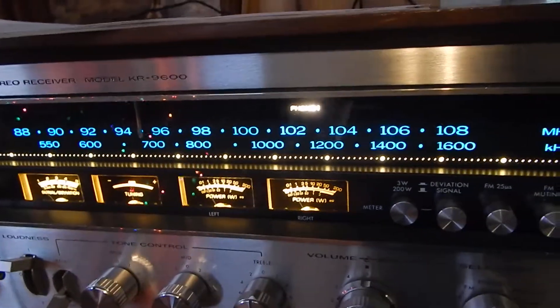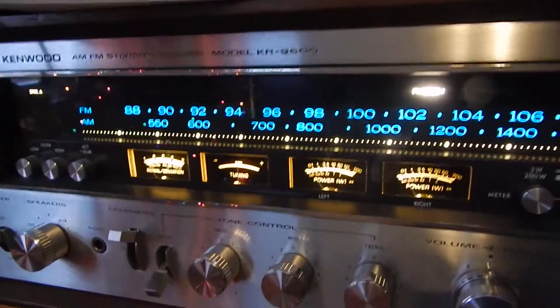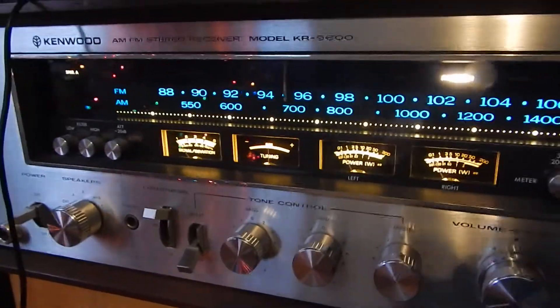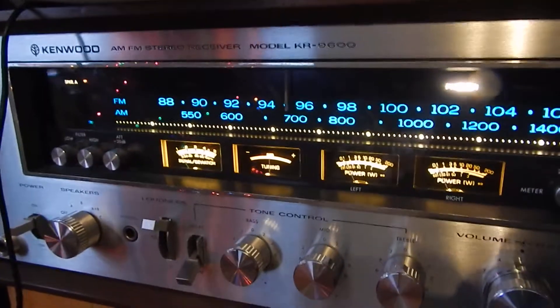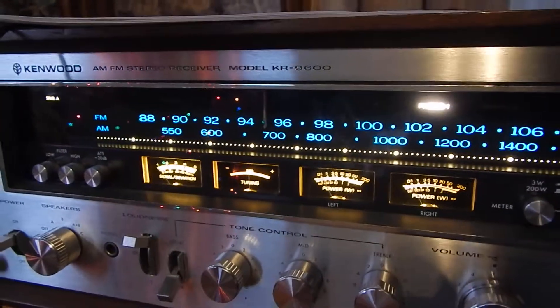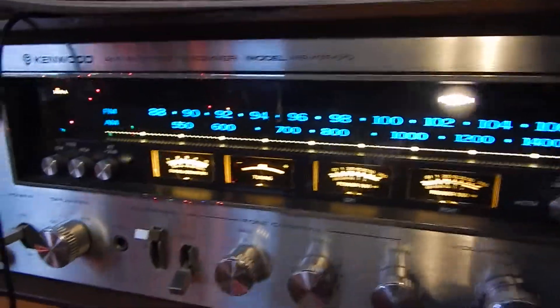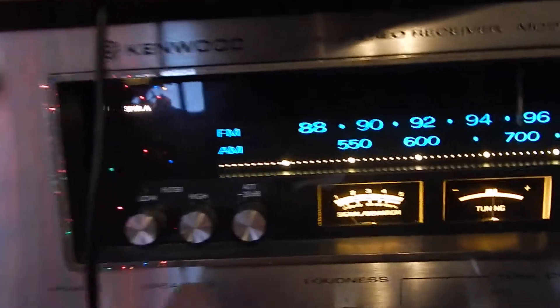We checked all the components inside. What's really nice — and a lot of units out there don't have it — we upgraded the front panel to all LED lighting. That's pretty important; you don't want the bulbs to go or get really hot. The old incandescent bulbs do have issues.